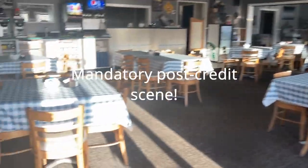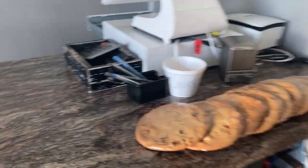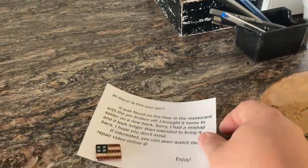I went back to the restaurant to drop off the pin, along with a note so they could find the video.